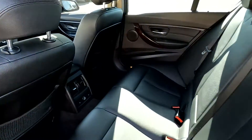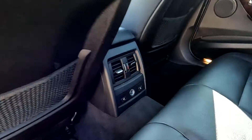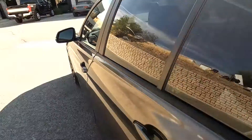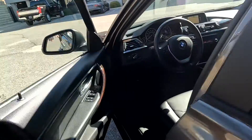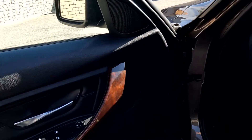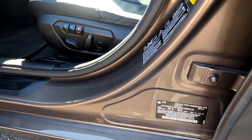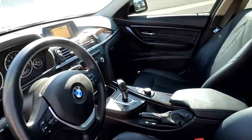It does have black leather seats, and as you can see right here, they are heated. You have a 12-volt power outlet there. You can see that you do have wood inlays, and 1013 are the last four digits of the VIN.